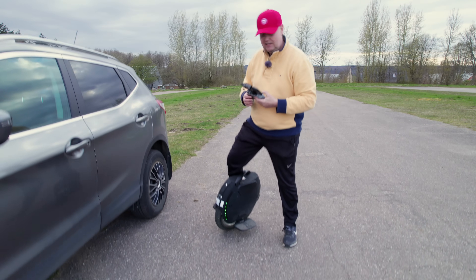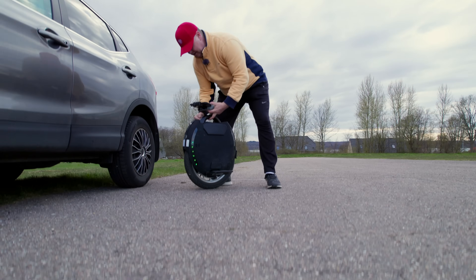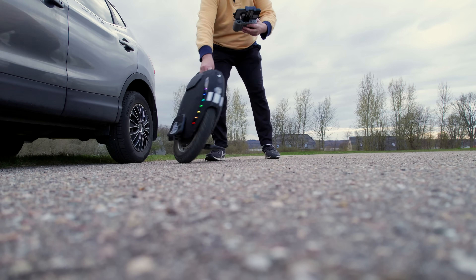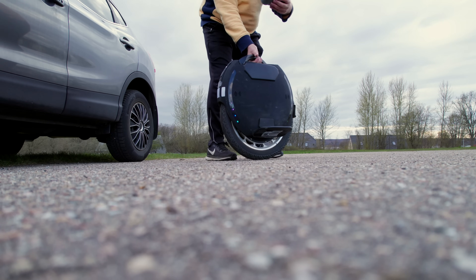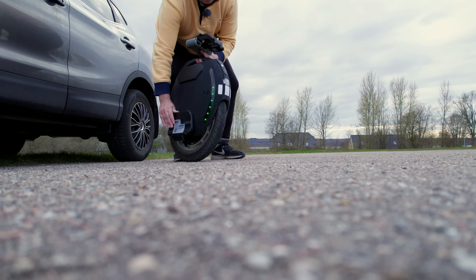In case you don't know, an electric unicycle is basically a single wheel with pedals on each side, a big hub motor, a battery, and some control electronics that keep the balance. The one I'm riding is called a Kingsong KS18XL, which is a quite powerful wheel — capable of running up to 50 kilometers an hour if you max it out. So you need to be really careful about utilizing the full power of this wheel.